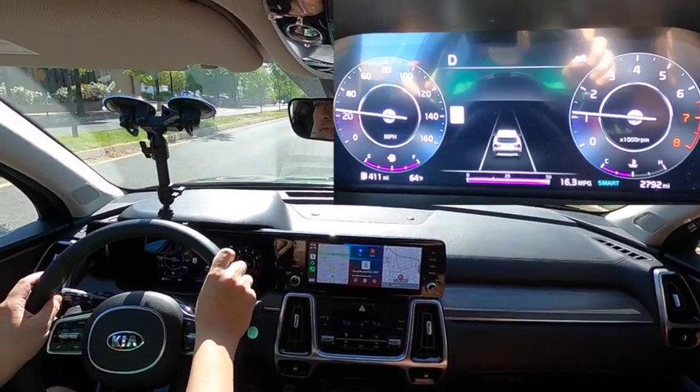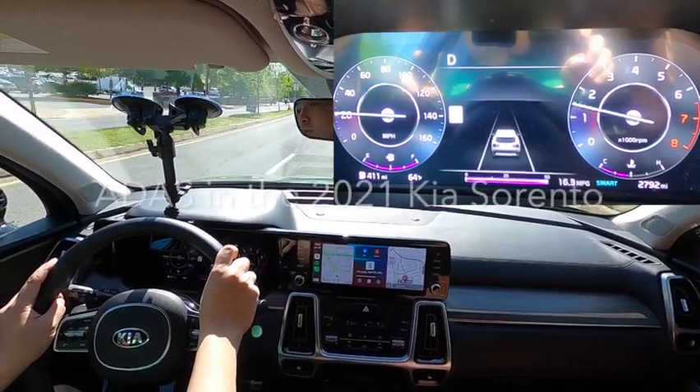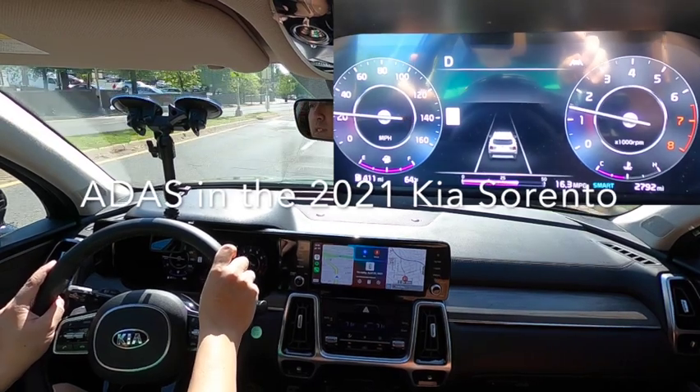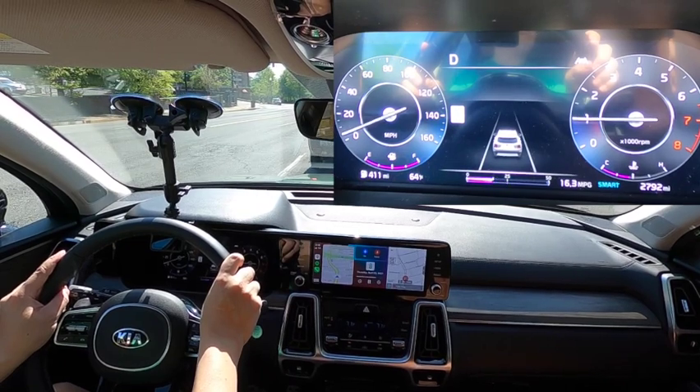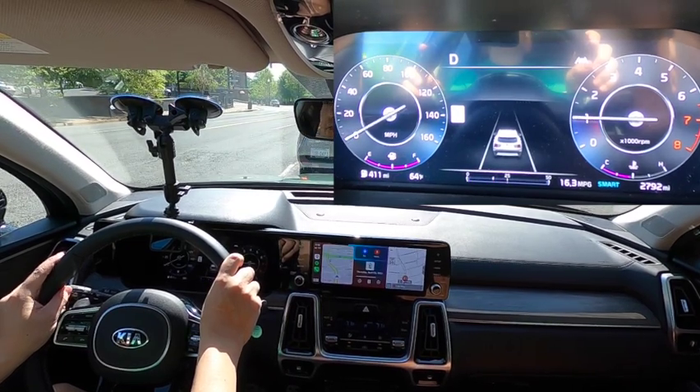All right, Car Splainers, today we will be going over all the advanced driver assist systems in the 2022 Kia Sorento. This will include highway drive assist, side view monitor, and other functions.